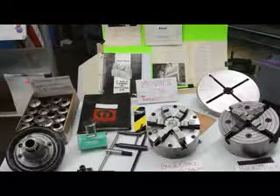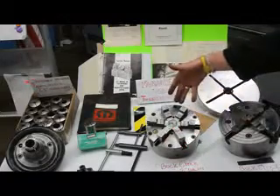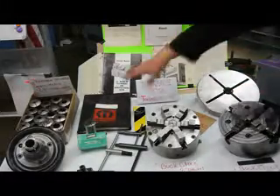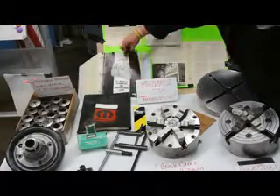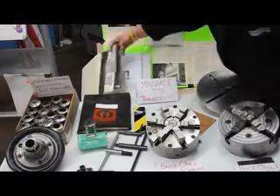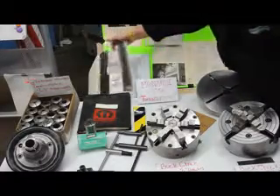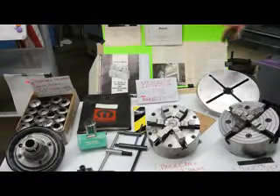What we have here: a 6-jaw 8-inch diameter D13 direct mount Buck chuck, a 4-jaw 7.5-inch Buck chuck, and all of the original owner's manuals that come with the machine. This is the 10EE Toolmaker's Lathe owner's manual — a very comprehensive, nice book. It goes through all of the setup, factory specs, commonware parts, and things of that nature. We like to include all of the original manuals and all of the documentation.